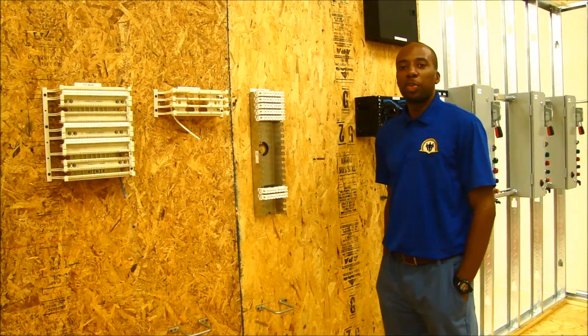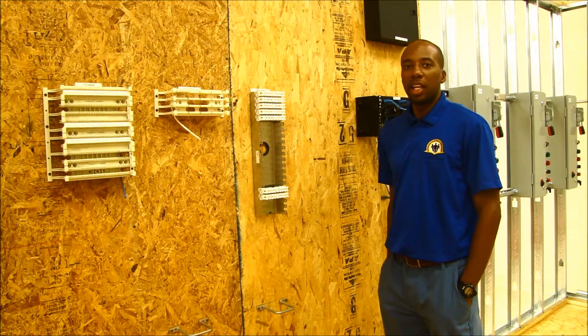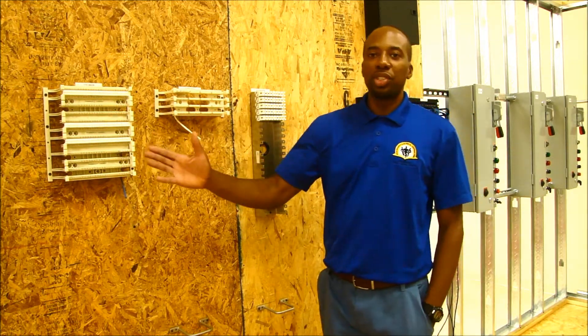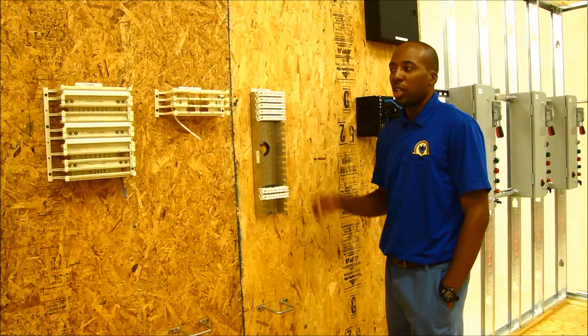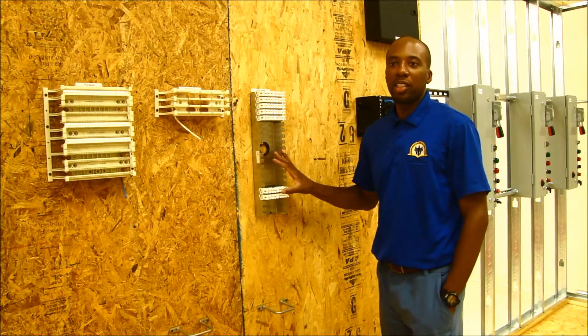IEC Chesapeake also offers a VDB program for both online and in-classroom. In the low-volt program, they work on 66-block, 110-block, as well as the chrome-block and the patch panel. These guys work on punch-down as well as installing these devices and wiring.